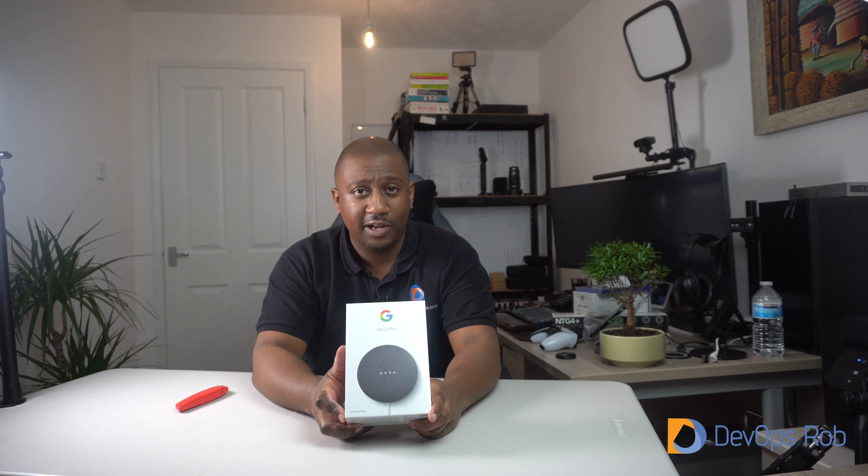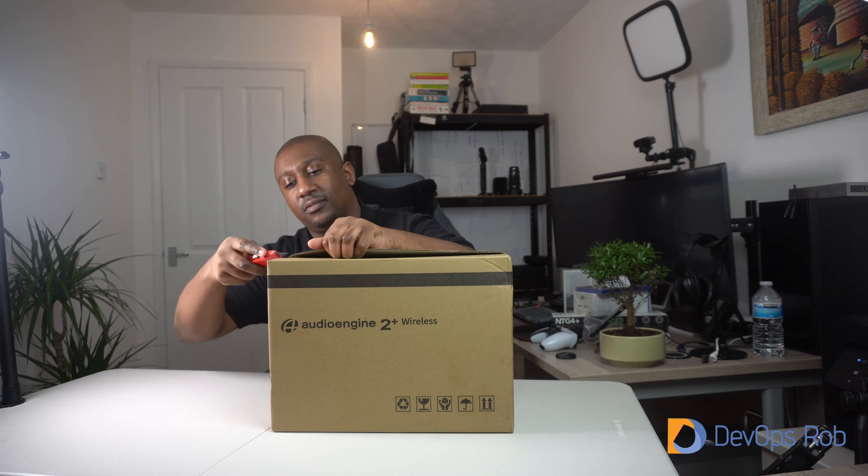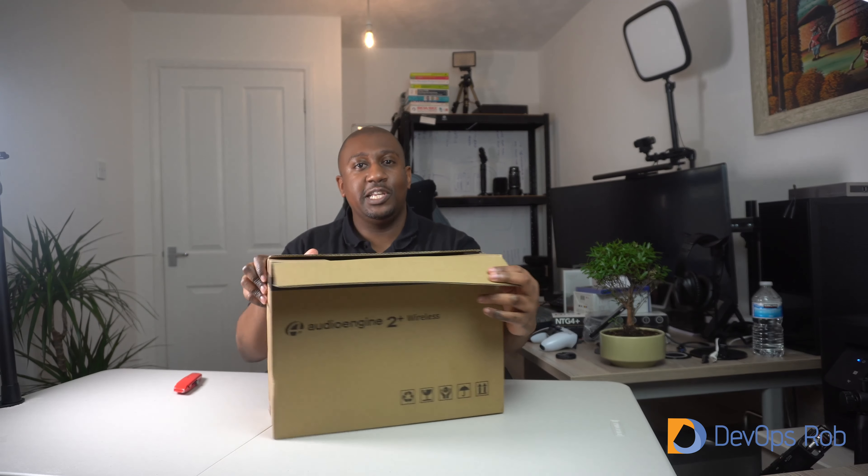That leads me to the final piece we're going to unbox, something I've been tracking for a while. With the global pandemic, stocks have been in short supply, so I finally managed to get my hands on these — and I feel like I'm actually a YouTuber now that I own one of these. What we have here is the Audioengine A2 Plus wireless speakers. I've seen loads of YouTubers that I highly respect who own these speakers. I've been waiting for this for so long, so let's just get straight into it.